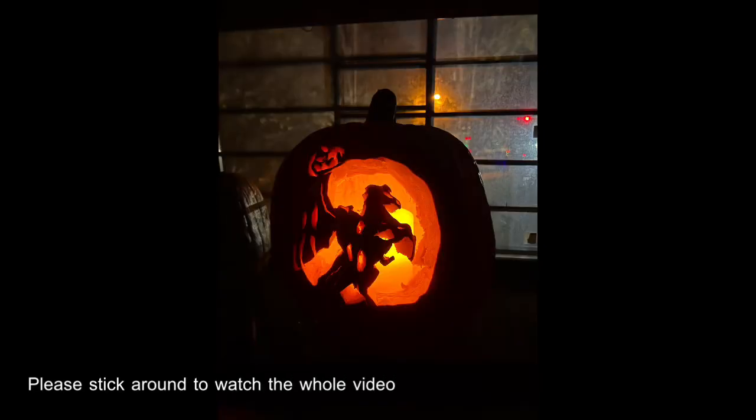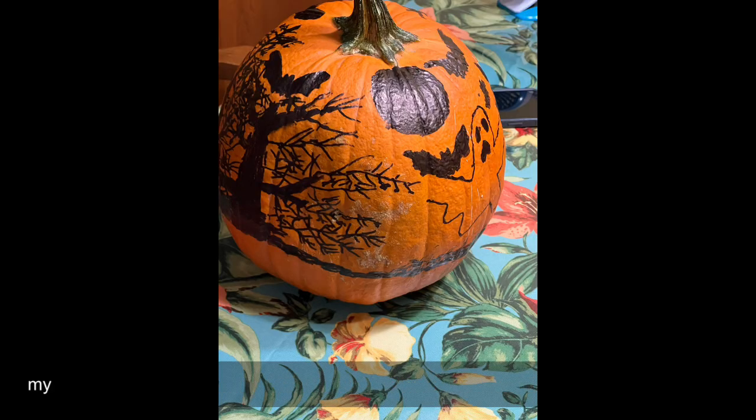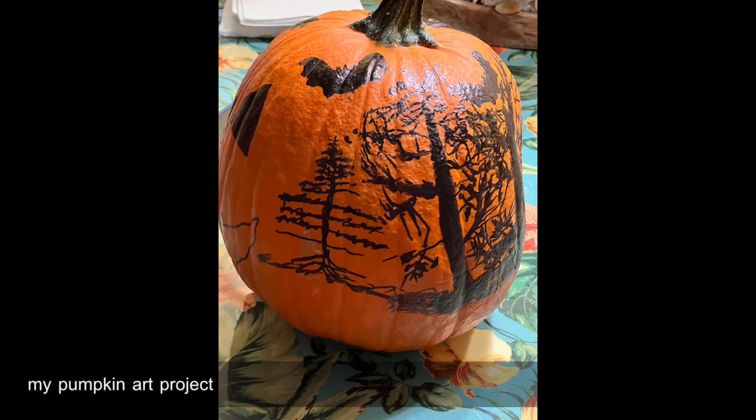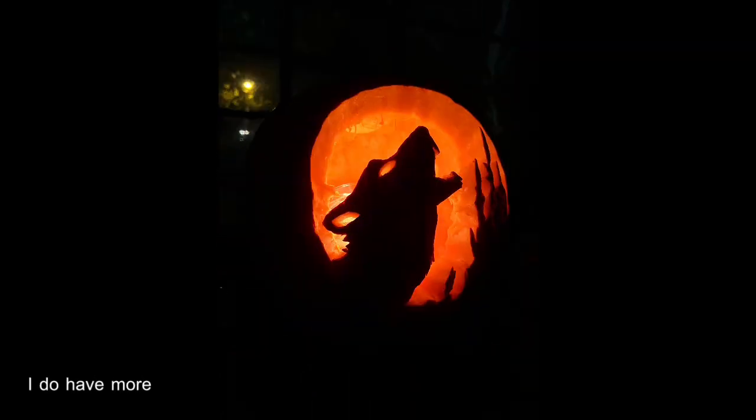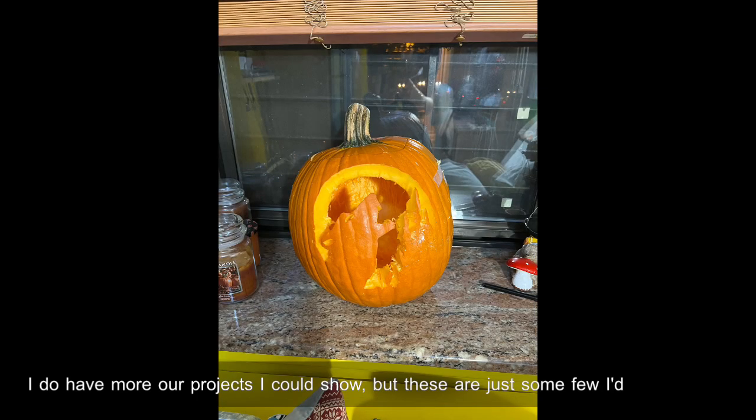Please stick around to watch the whole video. Here are just some of the pictures of my pumpkin art projects I've done. I do have more art projects I could show, but these are just a few I'd like to present.